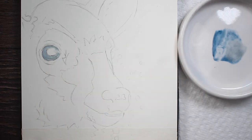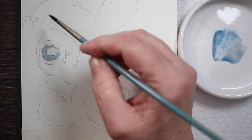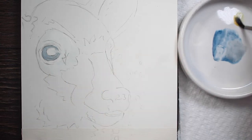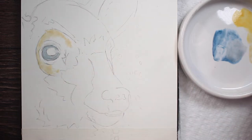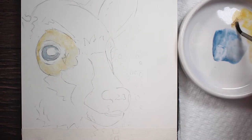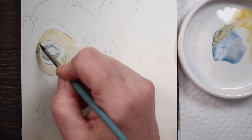We want our fawn's eye to be huge and bright and beautiful. Now I'm going to wet the area right around his eye — or her, I didn't ask — with some clean water. Then I'm mixing up a little bit of Naples yellow into a really watery mix and dropping that into the clean water, smoothing it around the eye. What we're doing is putting on the makeup — that's what it reminds me of whenever I paint the lighter portion around a deer's or cow's eye. It's like eye shadow.